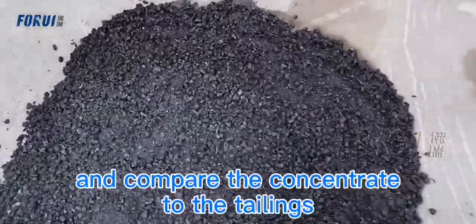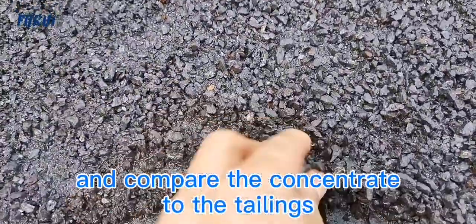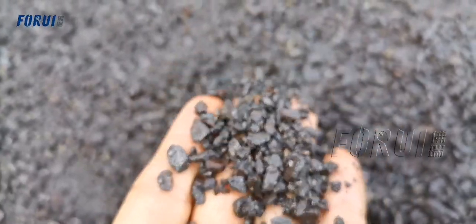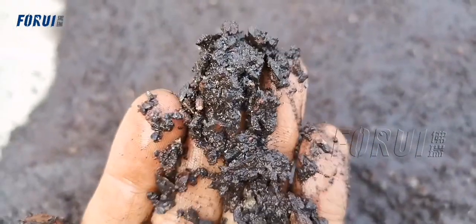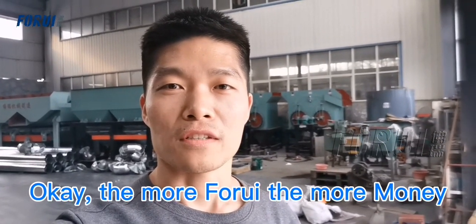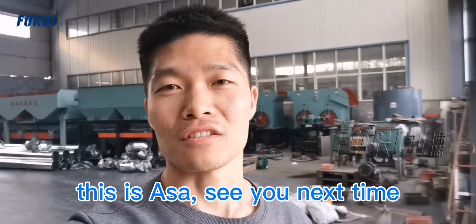Let's go outside and compare the concentrate to the tailings. This is the concentrate, and this is the tailings. The more iron ore, the more money. This is Hassan — see you next time.